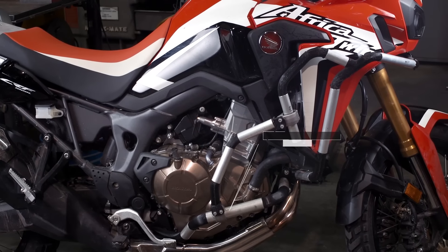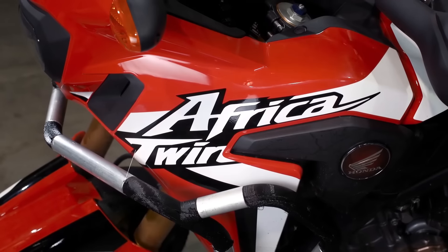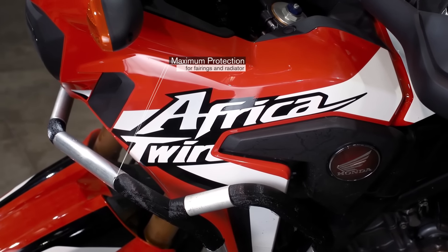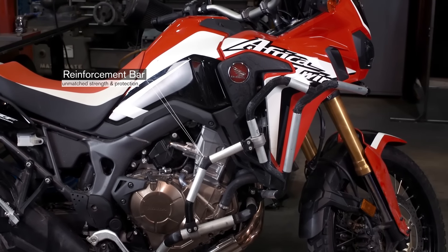The AllRider crash bars for the Honda Africa Twin use a modular system, allowing you to customize your protection solution. The lower crash bars, at one inch and a quarter in diameter, are the foundation to take the first major hit. The upper crash bars provide the maximum amount of protection for the fairings and the radiator. Finally, the reinforcement bar ties the two units together, providing unmatched strength and protection for off-road riding.